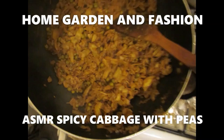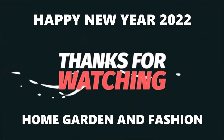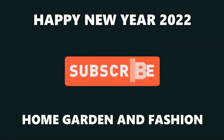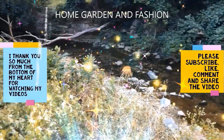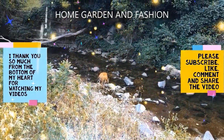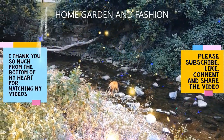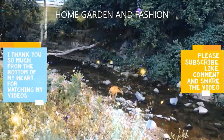Thank you so much. Enjoy the cabbage! Thank you so so much for being here today. I hope you enjoyed the video. Please don't forget to like, subscribe, comment, and share this video. Thank you. May God bless you all.